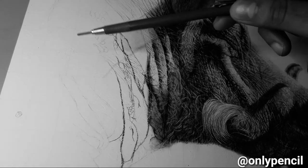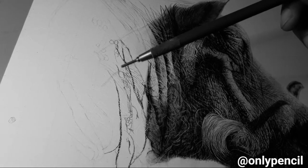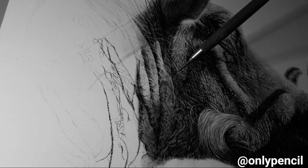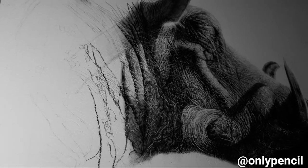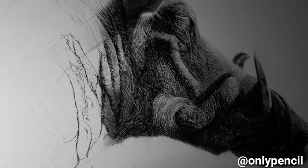This section here is going to be pretty tricky because it's going to be a combination of wrinkled skin like this and also dry mud, so it's going to be pretty interesting.